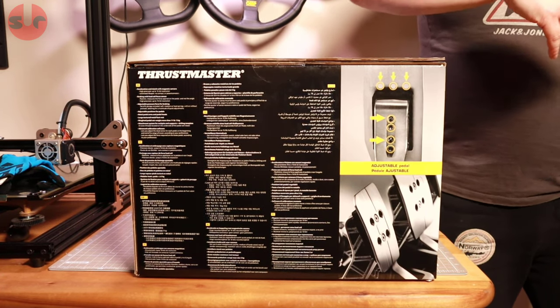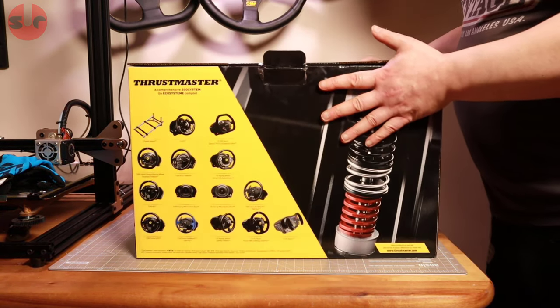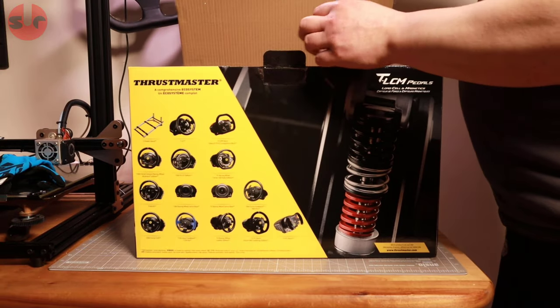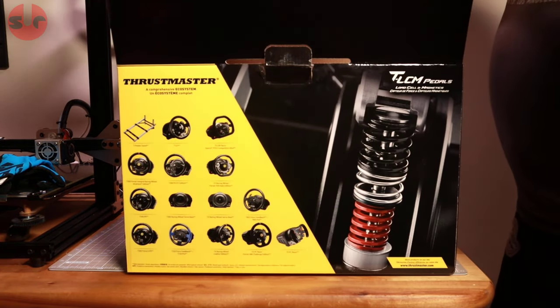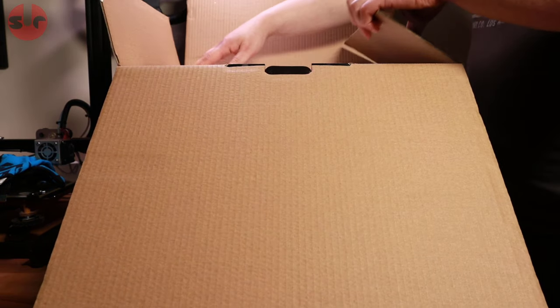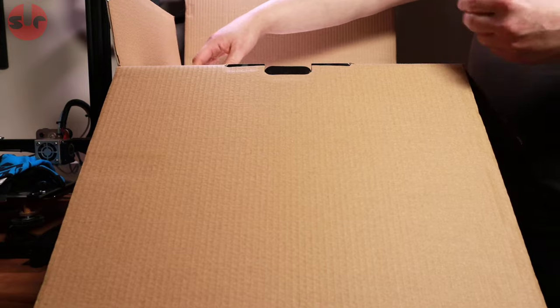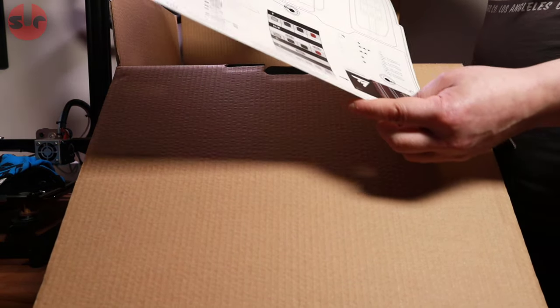I also like the idea of a video for beginners that talks about load cell pedals in general and makes a comparison between load cell and the cheaper potentiometer-based pedals.